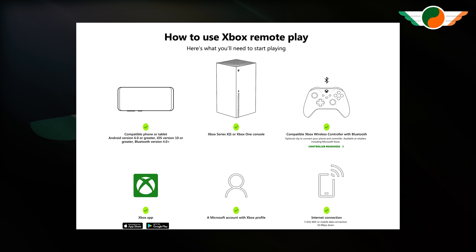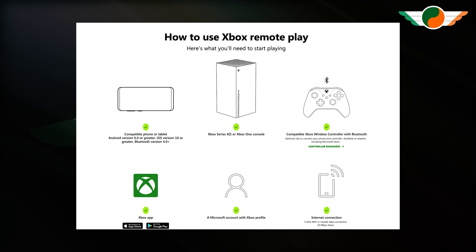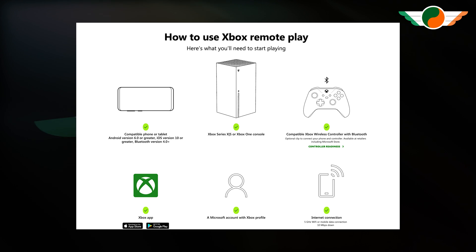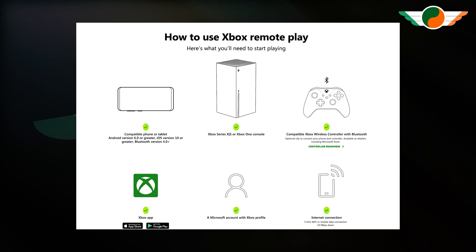This works on Android as well — on a phone or tablet with version 6 or greater, or on an iPad or iPhone with iOS version 10 or greater. You need an Xbox Series S or X that can play the sim, and a controller with Bluetooth enabled. All the magic happens via the Xbox app, which we'll jump into right now.